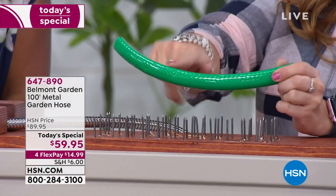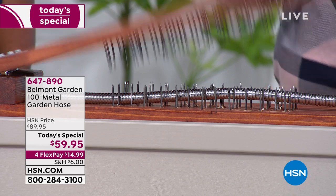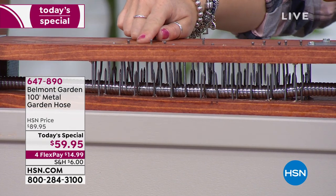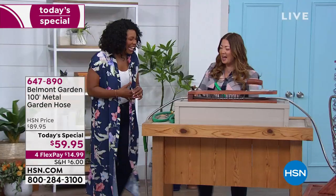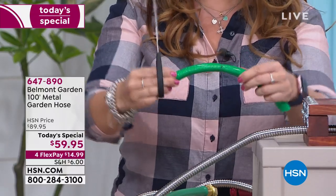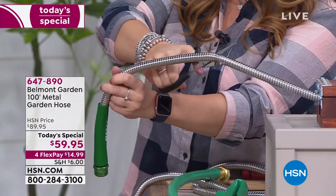Now I'm going to put the Belmont Metal Garden Hose in the jaws of death — it can withstand anything. It is pushing those stainless steel nails out of place, actually beating the jaws of death. And just to show you — if you get your hose on something sharp and use a pair of scissors, a regular hose can split, crack, and become worthless. With our metal garden hose, it actually bends the scissors out of the way.